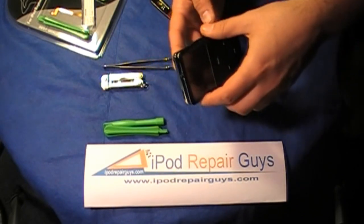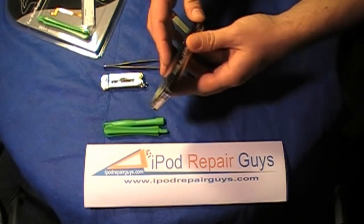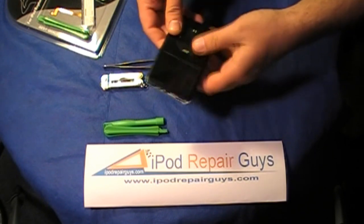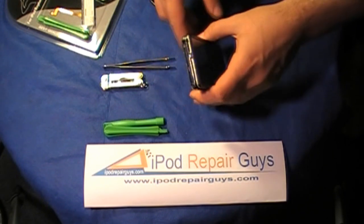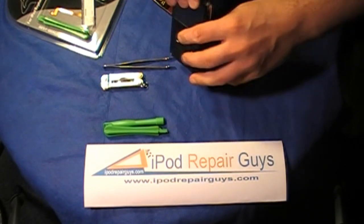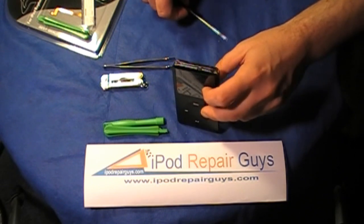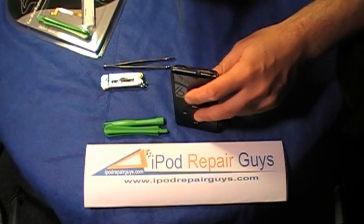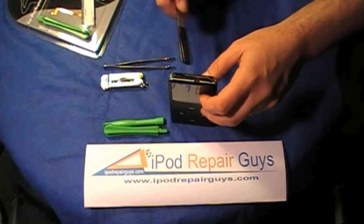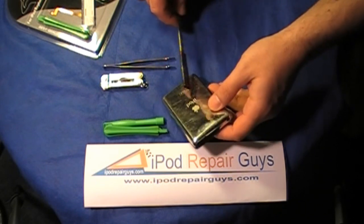With the two halves placed together, you can see the iPod will snap into place. Without actually clipping in the bottom and top halves of the iPod, I will show you how I actually managed to open the iPod Classic without damaging the delicate shell of the iPod or the backplate for that matter.